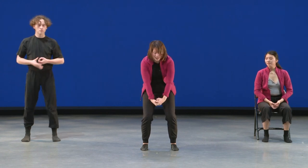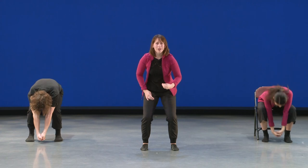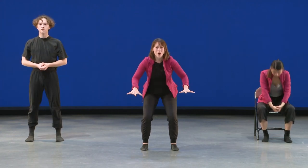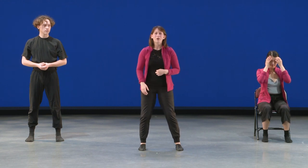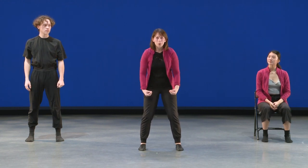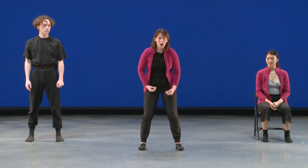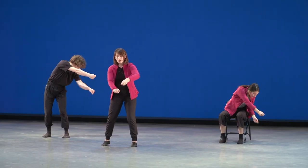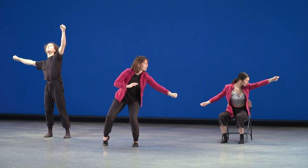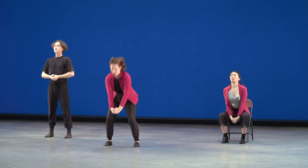We'll practice that one more time just with counts. What I want to see this time is that you're really able to take your body from a medium level, where your hands are in here, right down to a low level, nice and quick so that everybody in the room drops all at the same time. Let's focus on that feeling of dropping our energy towards the floor. Ready, set, go: one, two, three, four, five — in, in.